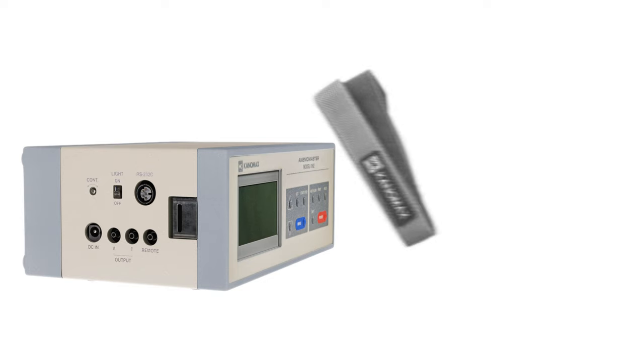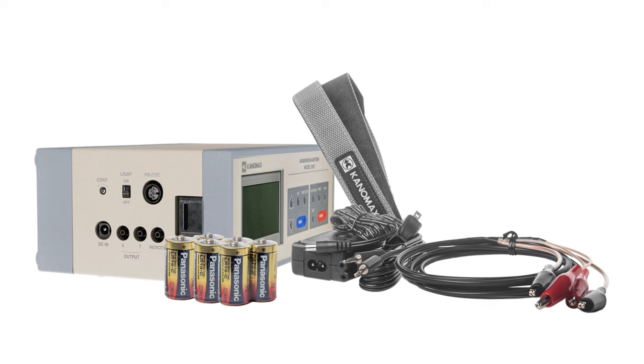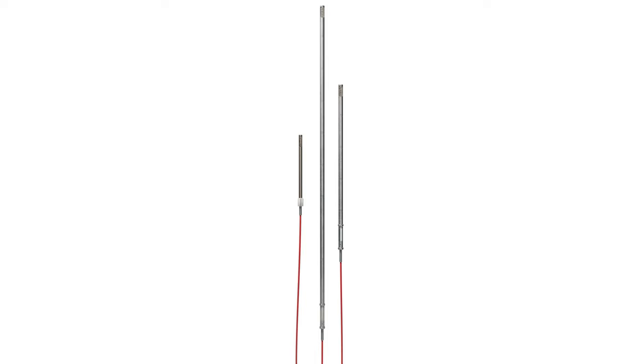Every package comes with a shoulder strap, AC adapter, two analog output cables, and six C batteries. When ordering your high temperature anemometer, you'll need to decide which of the three probes you'd like to include in your package.